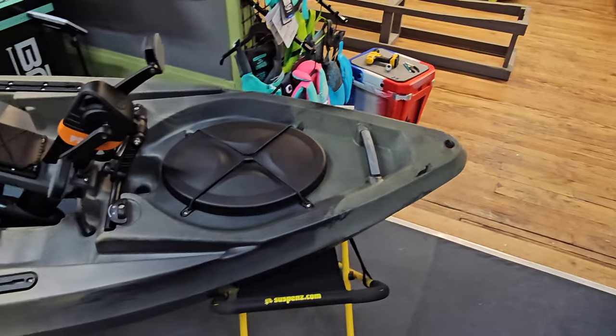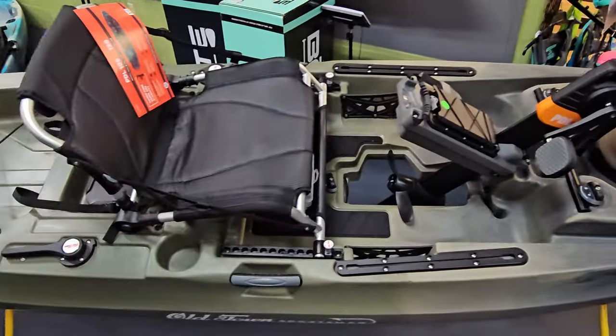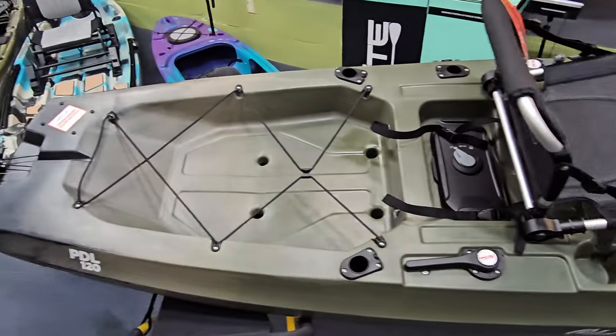Hey everybody, welcome back to the channel. Today I'm going over probably one of the most popular and requested kayak reviews in that sub $3,000 range — the Old Town Sportsman PDL series. Today's video will focus on the Sportsman PDL 120, the 12-foot version. They also sell a 106, a 10-and-a-half-foot version, but I'll reference that one for comparison.